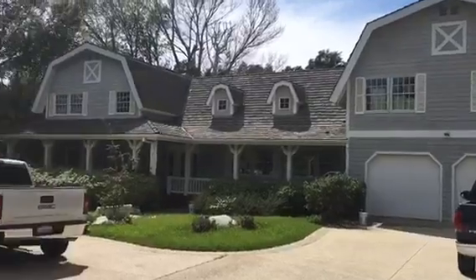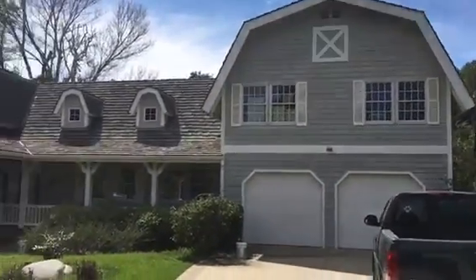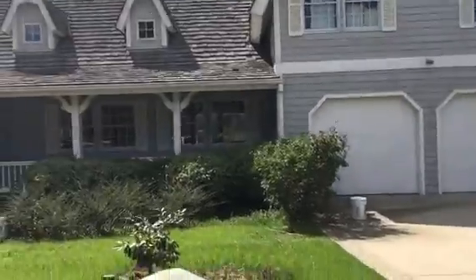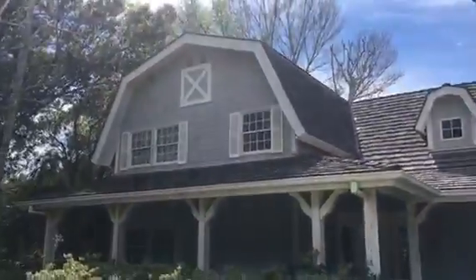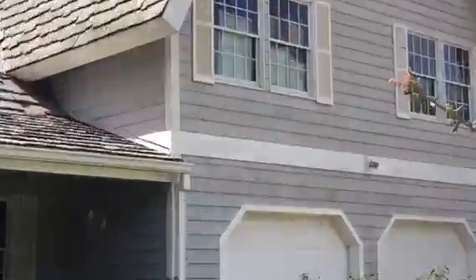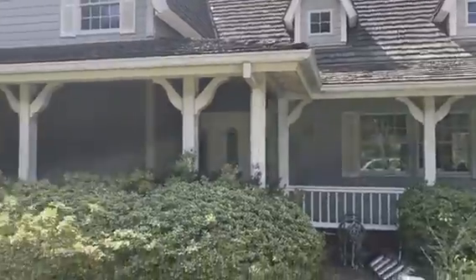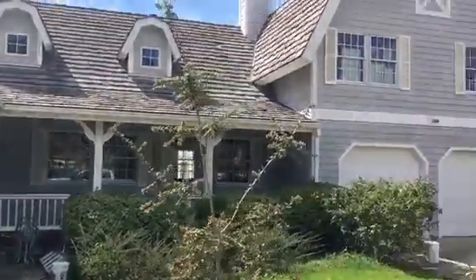Exterior painting in the city of Agoura Hills — we're just starting today. This is obviously the before. We're working in the back to prep the entire area; we're gonna pressure wash this entire exterior. This is a lot of sun damage. A little bit of a close-up — we might also need to change a few bad wood pieces which are dry rotted. This is obviously the front of the property.